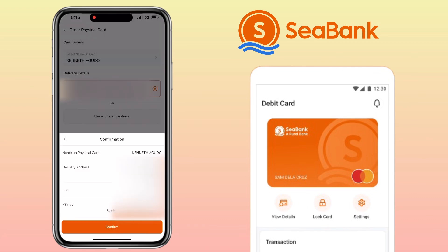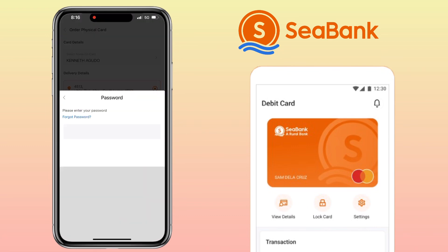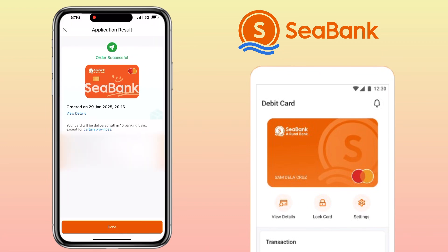Before finalizing, review all your details carefully to ensure everything is correct, then tap 'Confirm.' For security, enter your C-Bank password, and that's it! I've successfully ordered my C-Bank physical card.